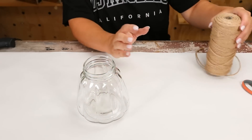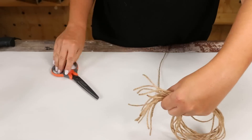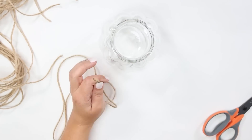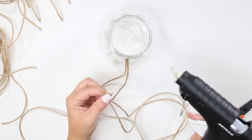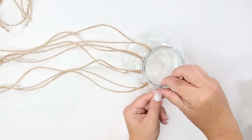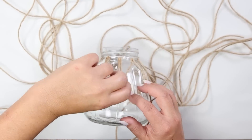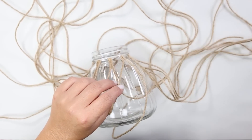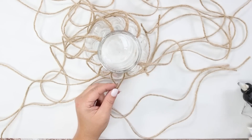This next project is great for fall, but really you could use it all year long. You're going to need a clear container and some twine. Start by cutting long pieces of twine. Take two pieces and hot glue them right underneath the lip of your jar, doing this all the way around. Then take two pieces, clamp them together, and hot glue them in place to create a triangle shape. Repeat this step two more times down your jar.